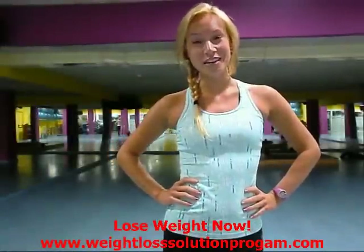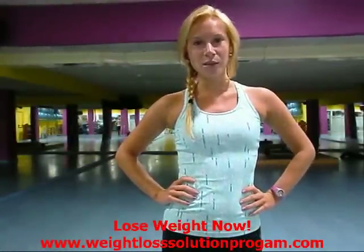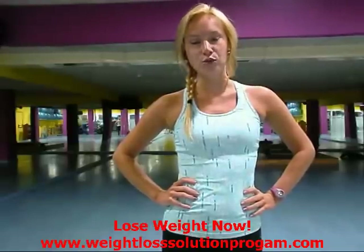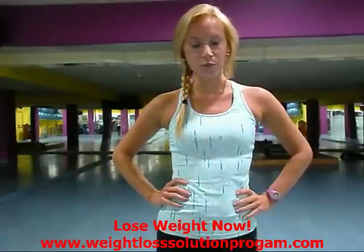Hi everyone. So this is going to be another exercise video. I got a request to do some simple arm exercises to show you guys how to do them in your house or in the gym, just really simple ones.